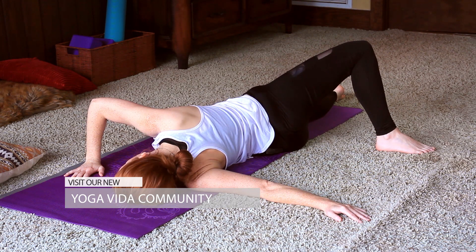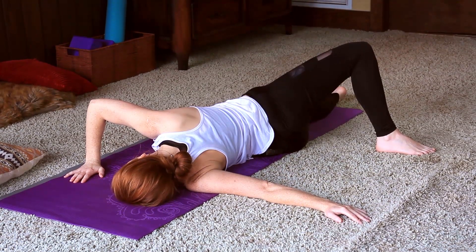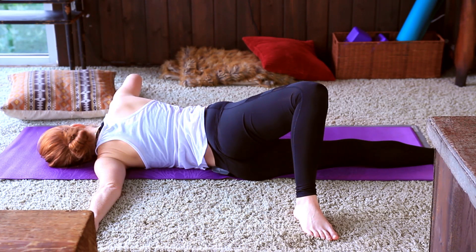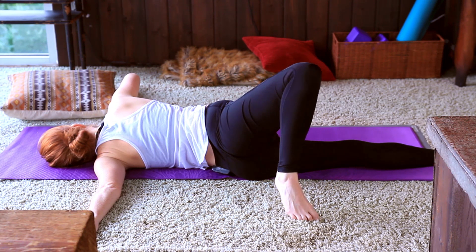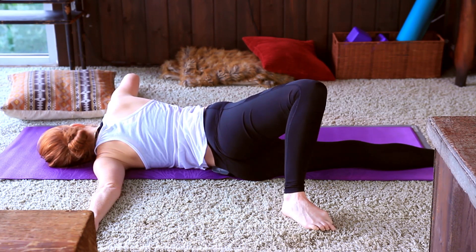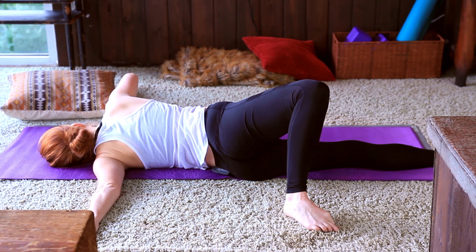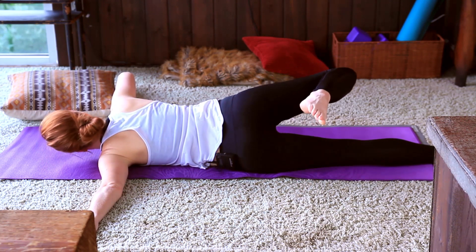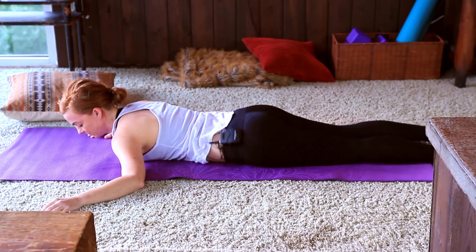Make sure the neck is supported — if you'd like a pillow you're more than welcome to rest the head on a pillow or bolster. Make any adjustments you need to. And coming back over to the mat — go ahead and shake the hips out a little bit.